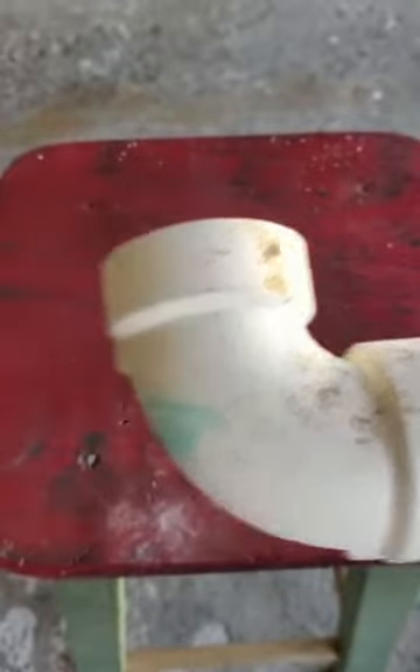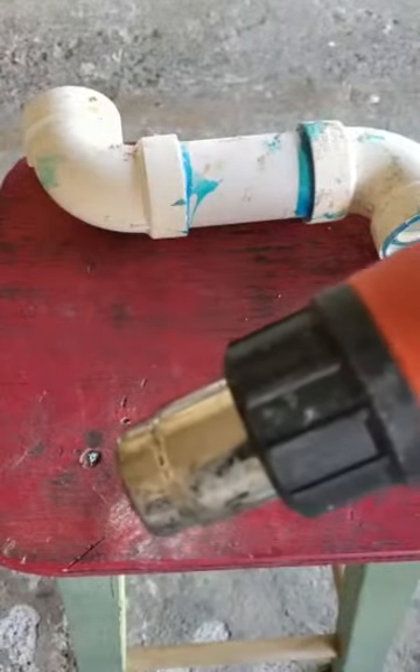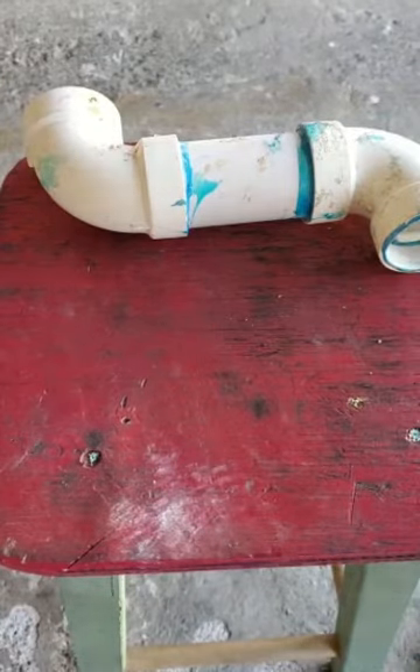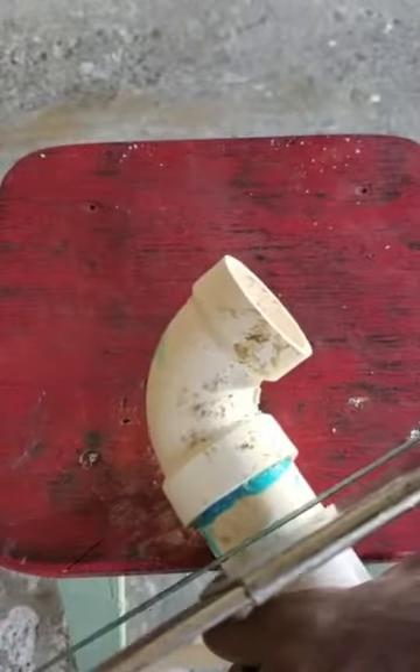In today's video I'm going to be removing this elbow from this inch and a half pipe. What you're going to need is a hacksaw blade to cut, a heat gun, and a pair of pliers. Let's get started.